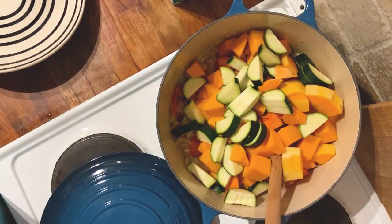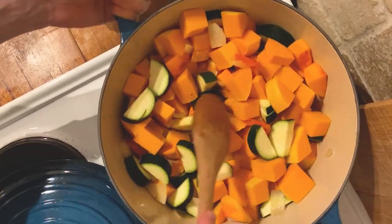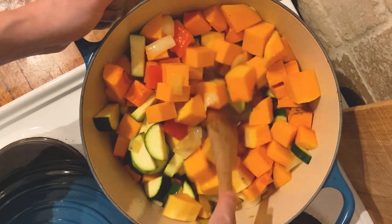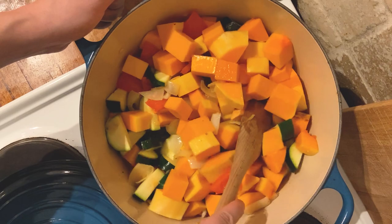Glue 2 tablespoons of whiskey, 2 tablespoons of soy sauce, 1 tablespoon of soy sauce, 3 tablespoons of soy sauce, 2 tablespoons of soy sauce.